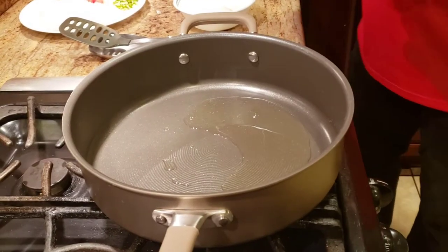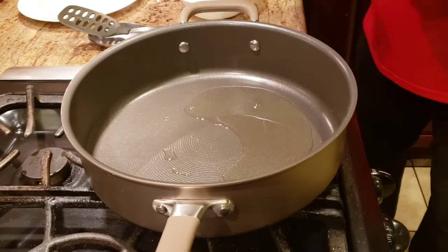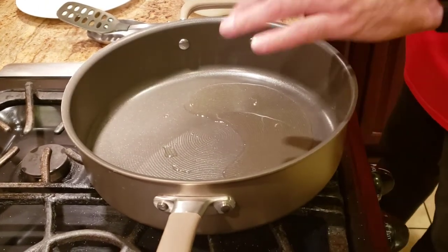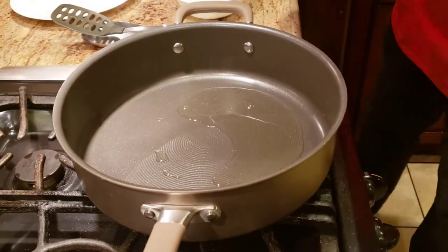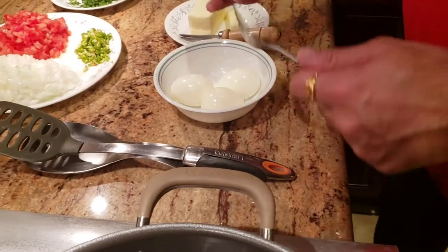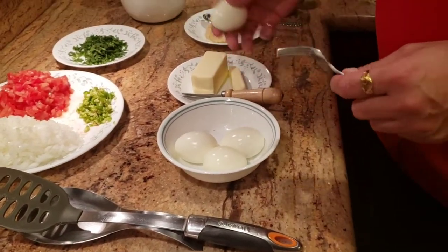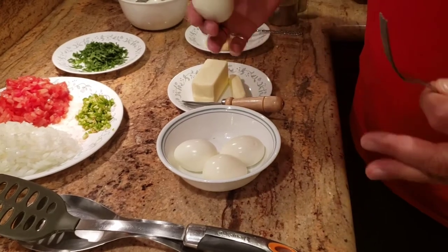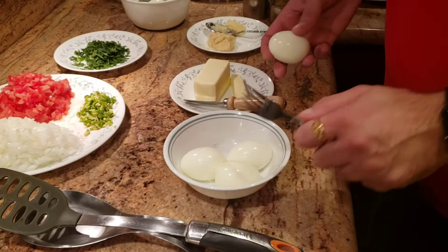The first thing we're gonna do is make this a one-pan recipe. I have about two tablespoons of oil warming up on low heat. While we're waiting for the oil to get warmed up, we're gonna get our eggs ready. I'm using about ten eggs and I'm making food for about seven to eight people.